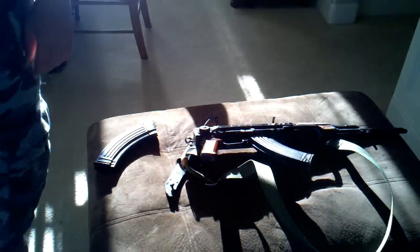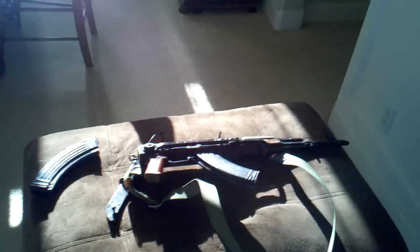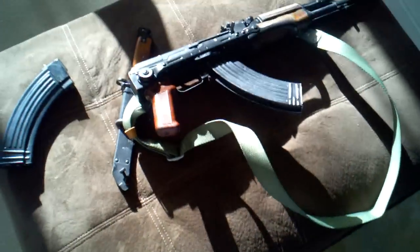We went through an AK-74M there, and we'll talk to you guys later.